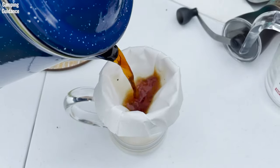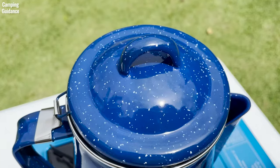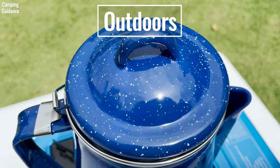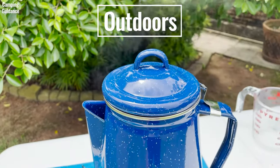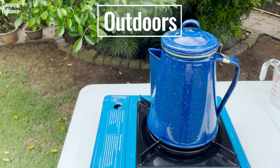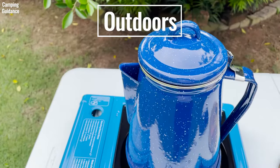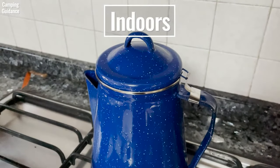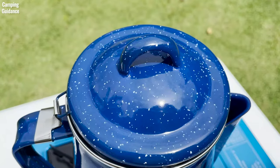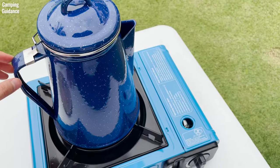I also needed to use a cloth to hold the lid when pouring because the lid is super loose. The Stansport enamel percolator does not come with a perking knob, so I had to use the steam coming out of the spout as a gauge. This is not a big issue outdoors where you can see the steam clearly, but when I was indoors, it was much more difficult to see the steam — there's actually a lot of it coming out. Also, without the perking knob, you can't see how dark your coffee gets.